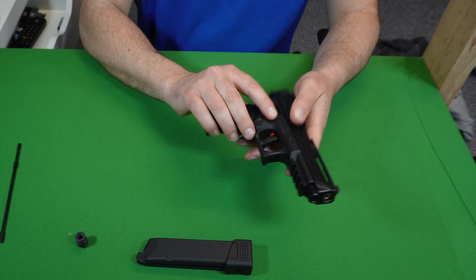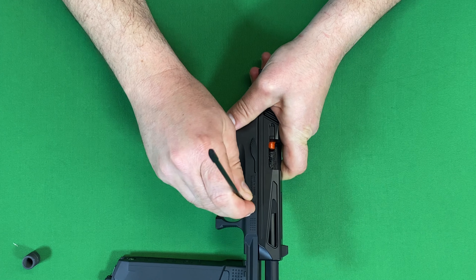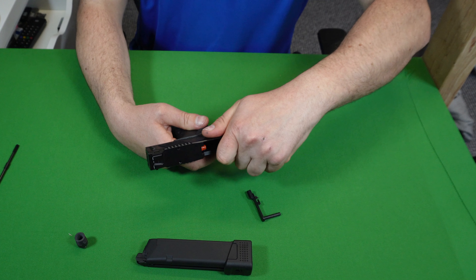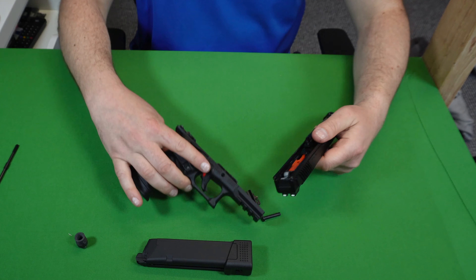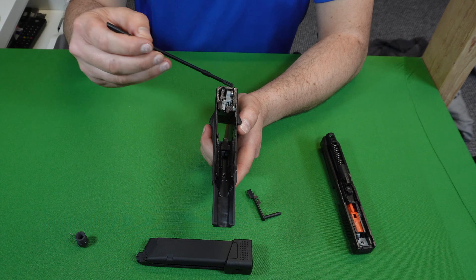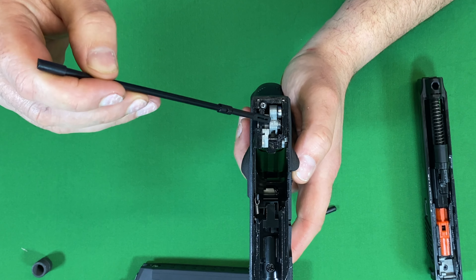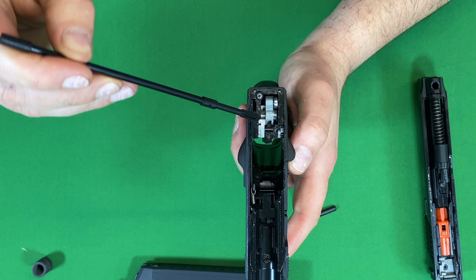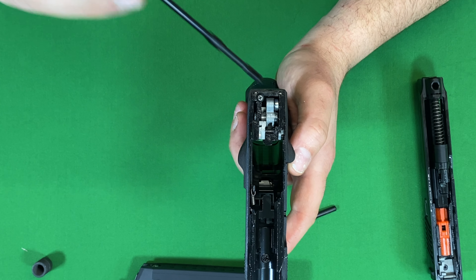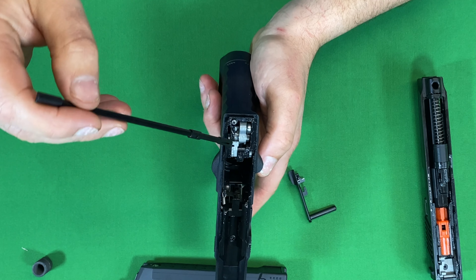Let's take a look inside the ICP. To remove the slide from the lower you just rack it, push out the catch, and give it a little force to slide it forwards. In the lower it's quite well greased — there's a fair bit of grease on the hammer section, and that hammer section does look like it's made from a cast material.